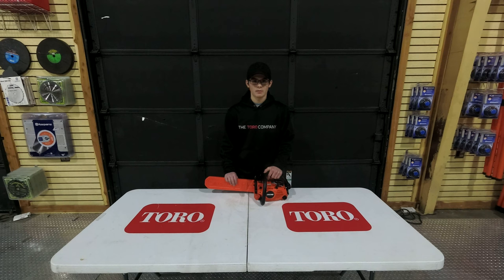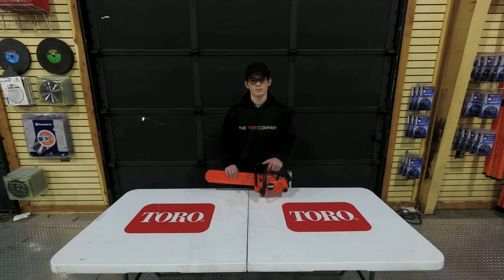This chainsaw is going to come available in a 12 or 14 inch bar. The sprocket type on this chainsaw is the spur. The oiling system on this chainsaw is automatic or adjustable, and it is clutch driven. The fuel capacity is going to be 8.5 fluid ounces and the bar and chain oil capacity is 5.1 fluid ounces. This chainsaw is going to weigh about 7.7 pounds.